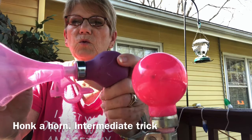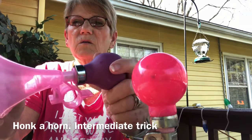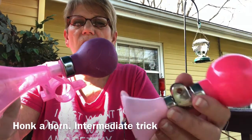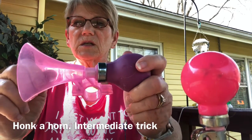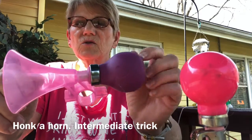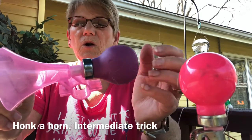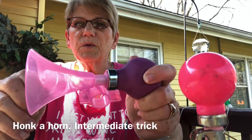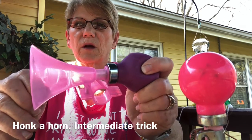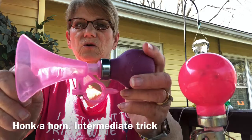Then I throw in the cue word, honk the horn, and they know how. I've tried the soft bulbs to teach this trick initially, didn't like it. They can now do the soft bulb, but the harder the bulb, the better. Let them play with it, supervised, treat, and reward. That's how I taught my dogs to do this trick.